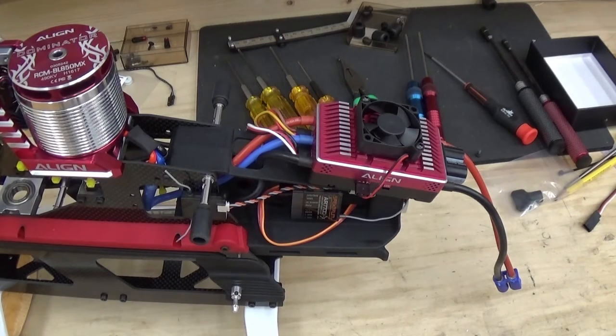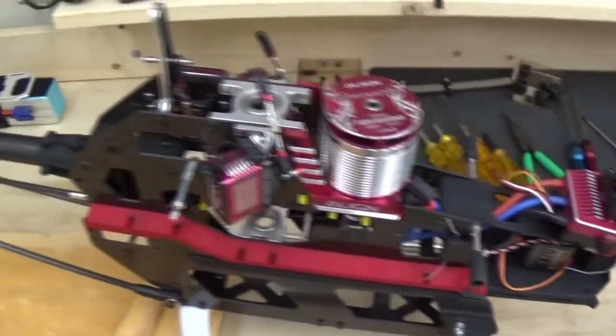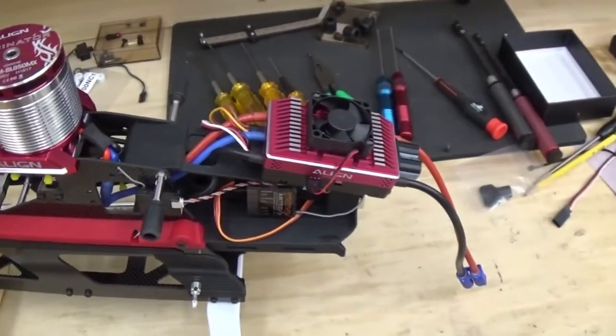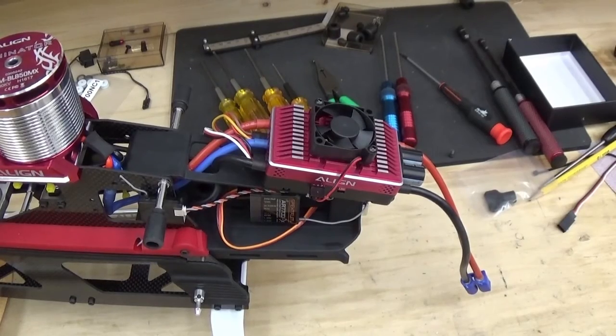Today we're going to look at final wiring layout and fit and finish on the TRX700X. I've got it somewhat disassembled here with the rotor head removed, just to make it easier to move around on the bench. I tried a couple different combinations of wiring layouts and decided I like this one best.